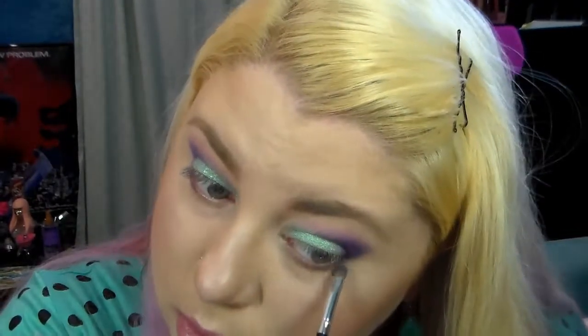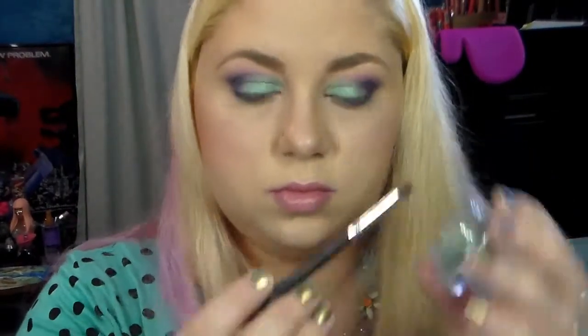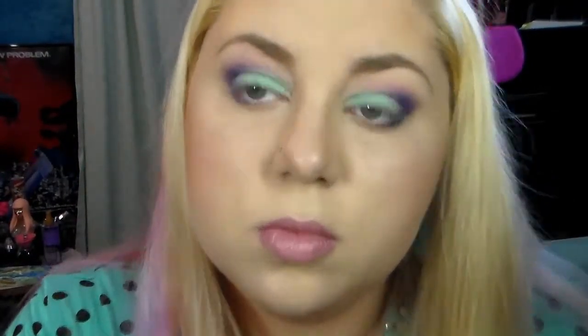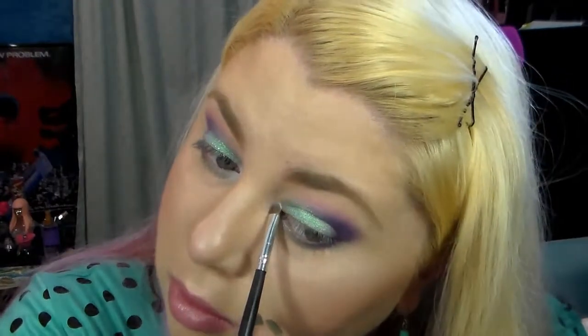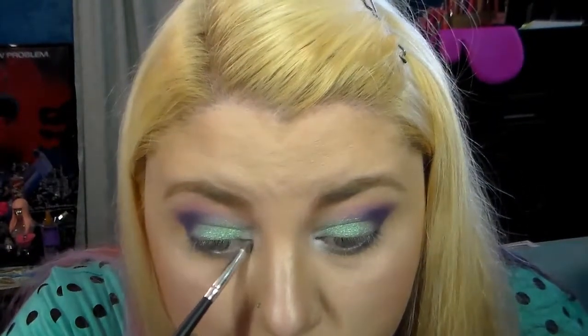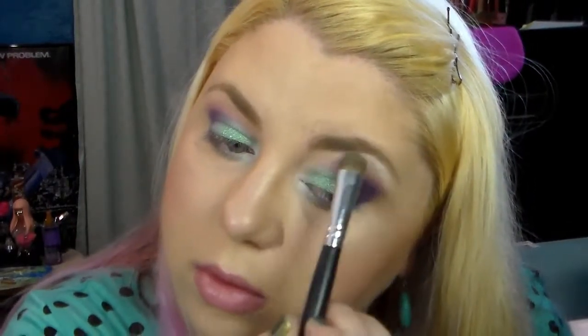Now I'm taking Miss Sweetheart D purple and putting that on the outer third of my lower lash line, then taking the Enduring Vert Infinite Shadow on the rest of the lower lash line from the inner tear duct until it meets up with the purple and blending them together. I also forgot to show it earlier, but I'm using the Lancôme single shadow in Whipped Cream — a bright white — on my inner eye and brow bone to add brightness. I just love all these colors together.